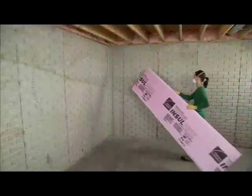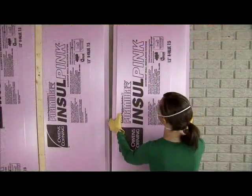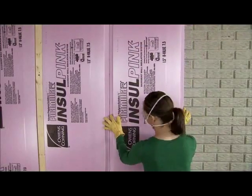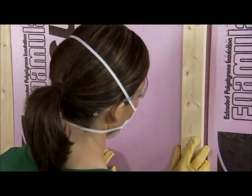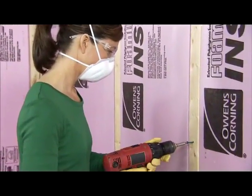You can save money on energy bills every month by insulating your home. It's easier and more affordable than you may think, and with Owens Corning you can do it yourself. This video will give you the know-how you need to do the job right.